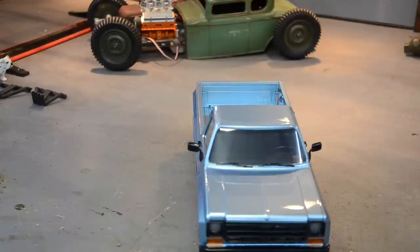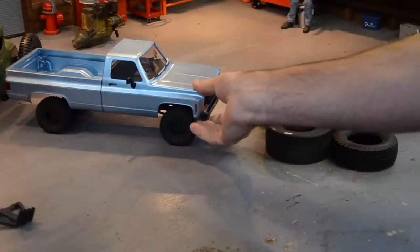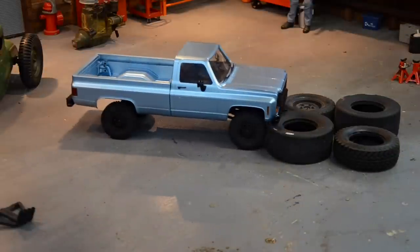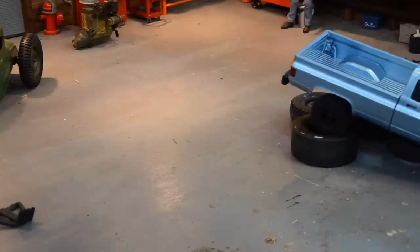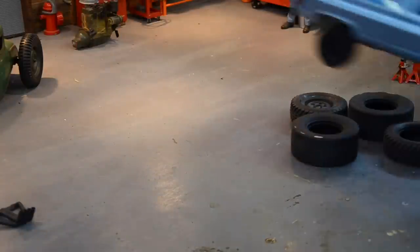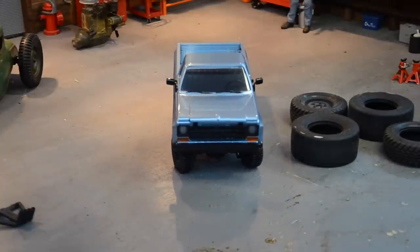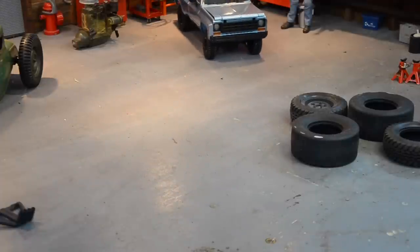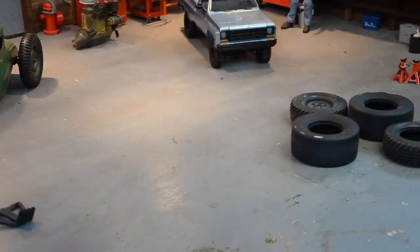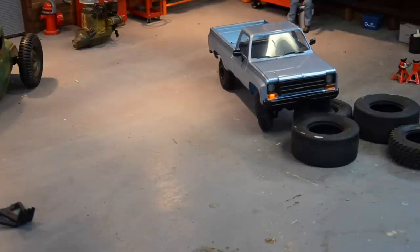Headlights come on when you drive forward. Alright, I gotta set up some obstacles because this thing actually doesn't sound cheap. Let's try some tires. That servo sounds freaking awesome - that servo sounds better than 90% of the Savox servos I've bought. It actually works pretty dang good. There's a little bit of delay with the reverse on the controller, but look at that - a little three-wheel action here, and we still got three tires on the ground.